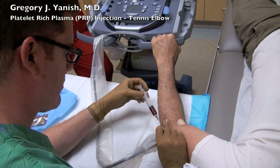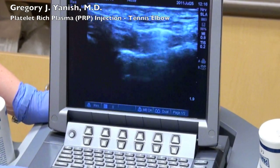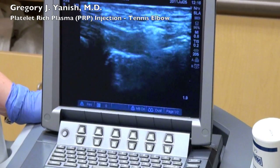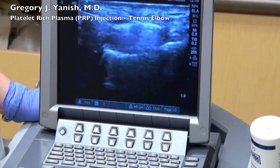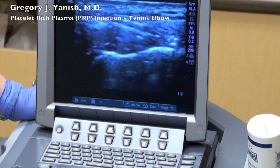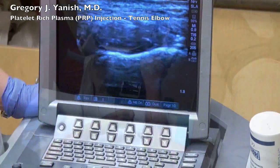The needle is then placed under the skin, and I'll follow it down on ultrasound right into the area of injury. You can see my needle is now entering right into the common extensor origin. That flash was me injecting the first bit of platelet-rich plasma, and my nurse captured an image of that on the ultrasound machine. You'll see the bright straight line coming down from the top left of the screen — that's my needle. You'll see the needle tip moving.